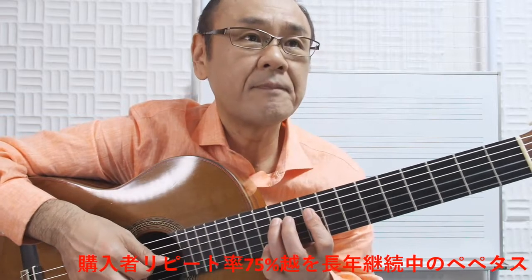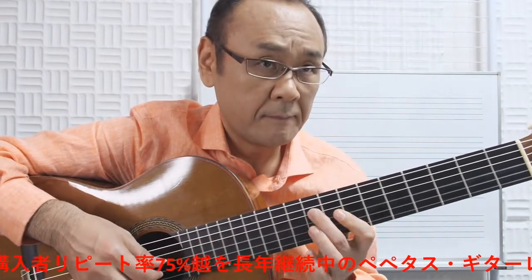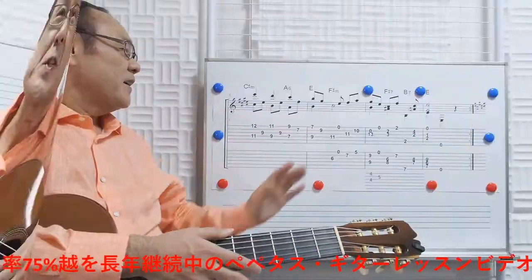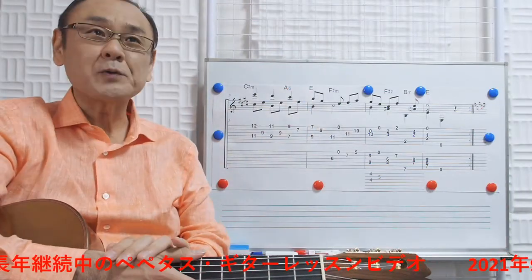技術的にターレガの曲は全般的に決して難しい曲ではないんですが、それぞれの曲の中に何箇所か非常に音が出づらいとか弾きづらく感じる箇所があります。この「涙」であれば、テンポした楽譜でいうと5小節目からの展開がそうです。ここの解決方法はいくつもあるので、一通り全部説明しようと思います。